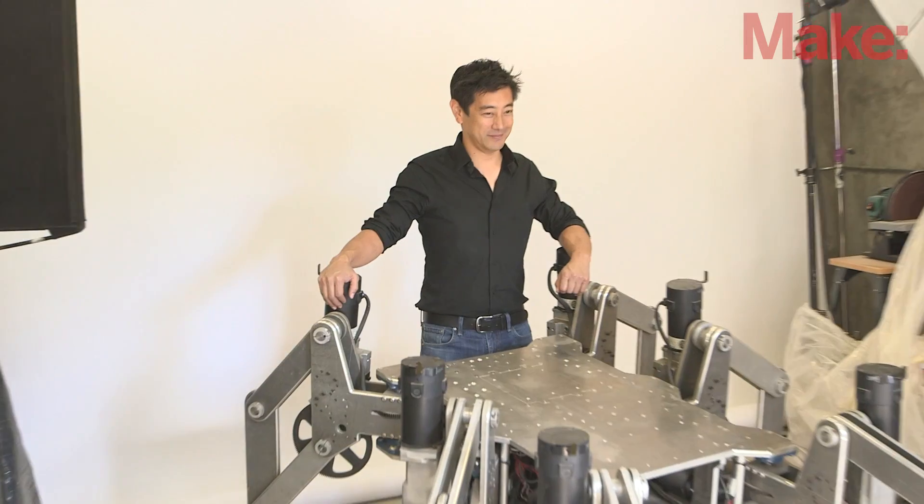Hey, this is Mike Sinisi, executive editor from Make Magazine. I'm with Grant Imohara here in his garage. We're just wrapping up the cover shoot for the new issue of Make Magazine.